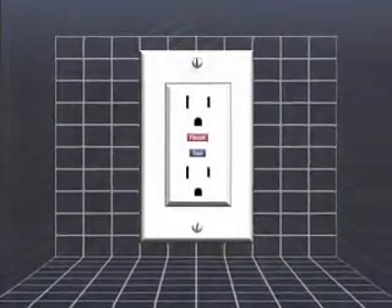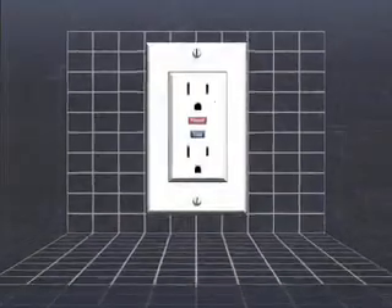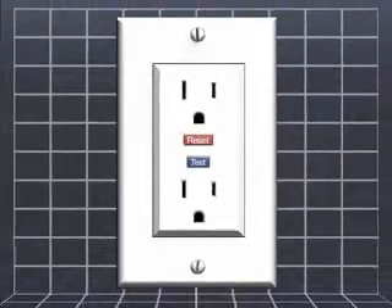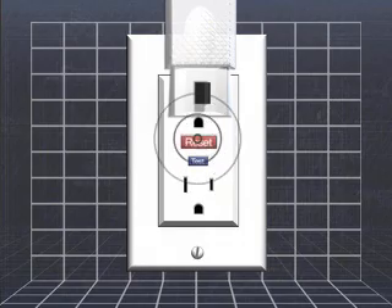GFCIs should be tested once a month to make sure they're working properly. Here are a few simple steps to follow: Push the reset button on the GFCI to prepare for testing. Plug a nightlight or similar electrical device into the receptacle — the light should turn on. Push the test button; the nightlight should go off. Complete the test by pushing the reset button again.